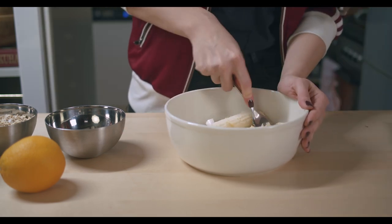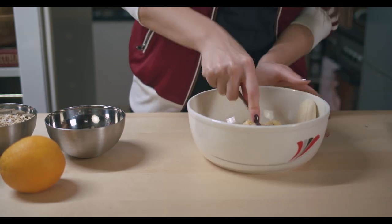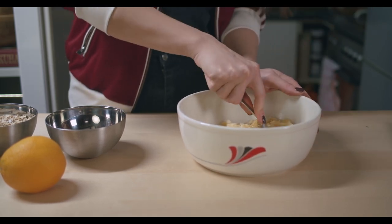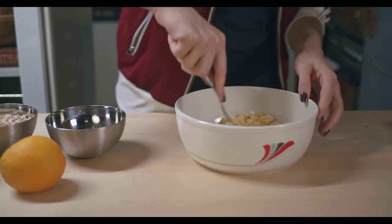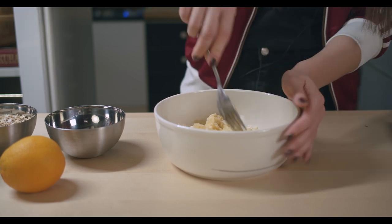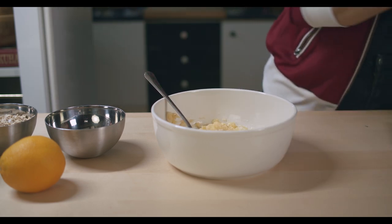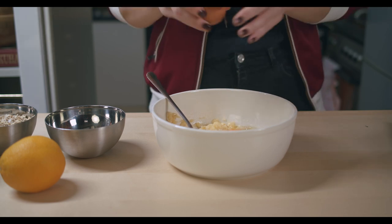I will press the bananas like this. I won't measure any of my ingredients — I'll do everything casually. You know I love to do that on this channel. Sometimes we love it, sometimes we cry. Now let's say eggs are next.